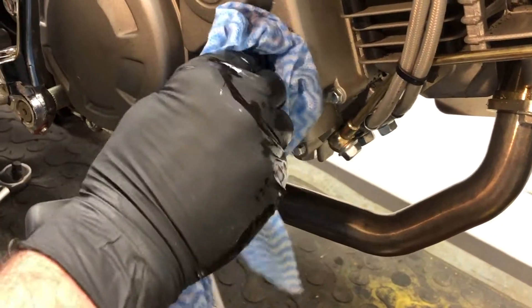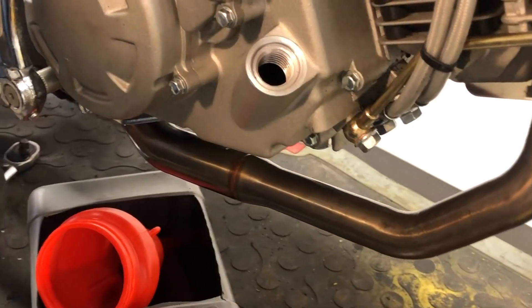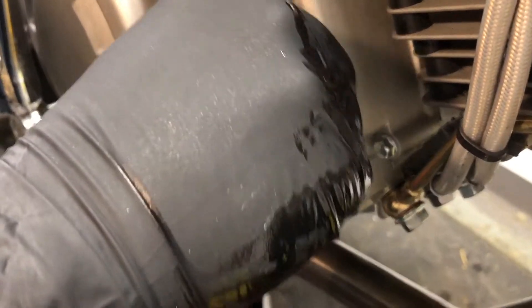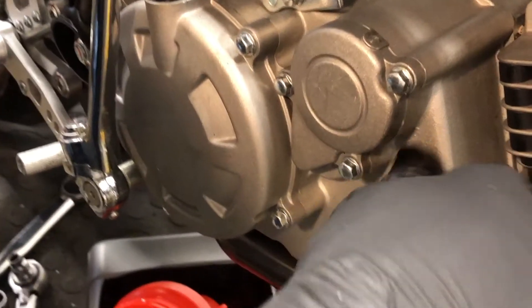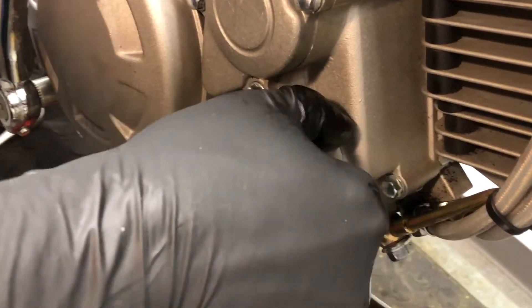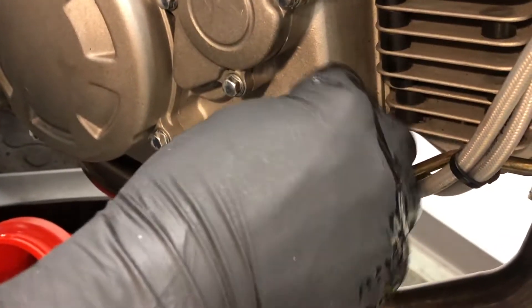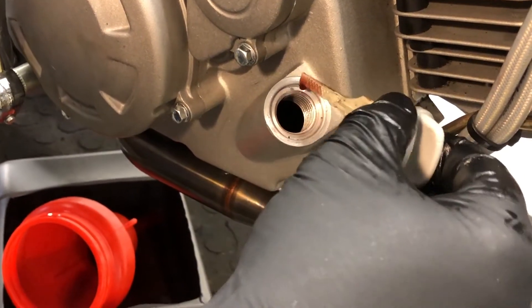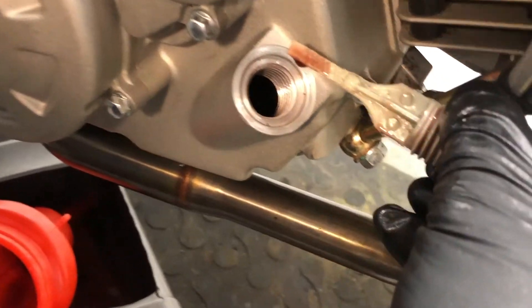With the oil in, check that the level is right. It's about 1100cc in the 160, and what the specs ask for is about 5mm down from the top of the dipstick. There we are — that's perfect.